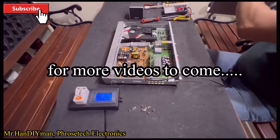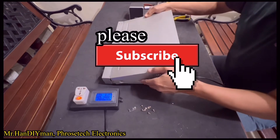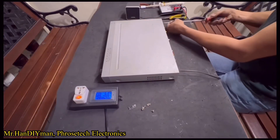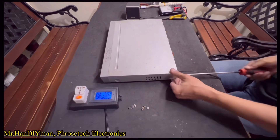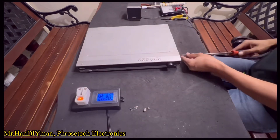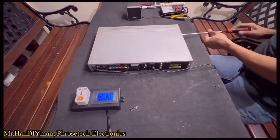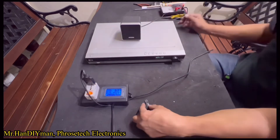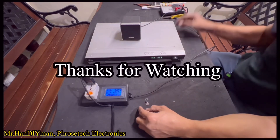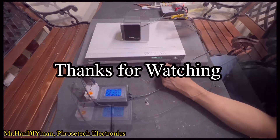If you like this video and you want more like this, just support my channel. Please share, like, and subscribe. And also please leave your comments and suggestions. Thanks for watching and goodbye for now. Maraming salamat po.